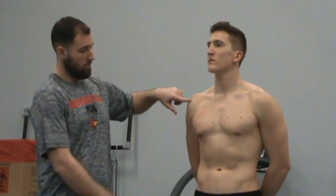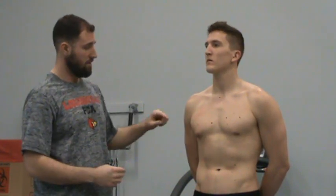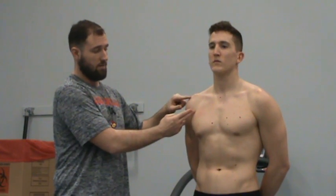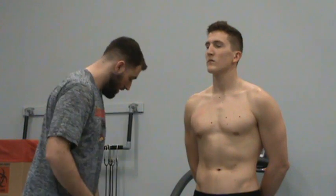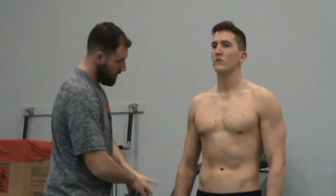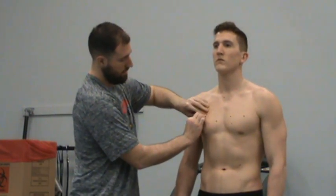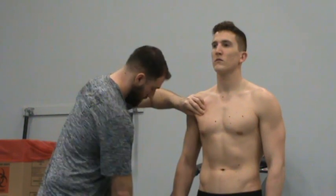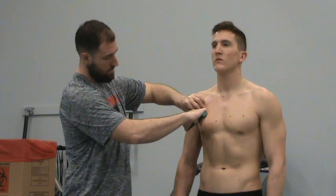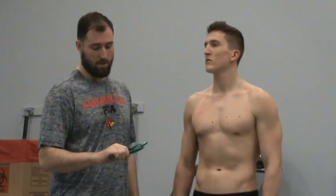I'll go ahead and start with the chest here. For men, I'm going from his shoulder to his nipple, about halfway in between, and I'm making that pinch. For females, it's going to be a third of the distance, to get out of the way of breast tissue. So I'm looking at his shoulder joint, nipple, about halfway in between. I get my pinch with two hands, kind of roll it up. Once I'm good, I go just below where my thumb is and get my reading. That was about eight.